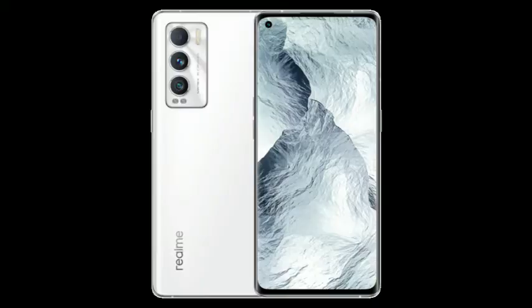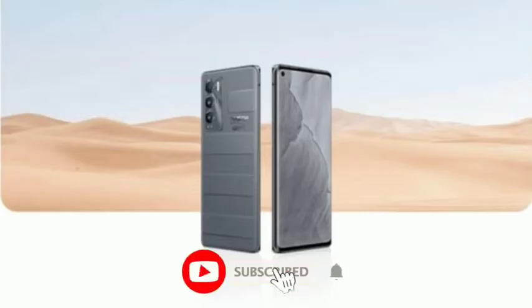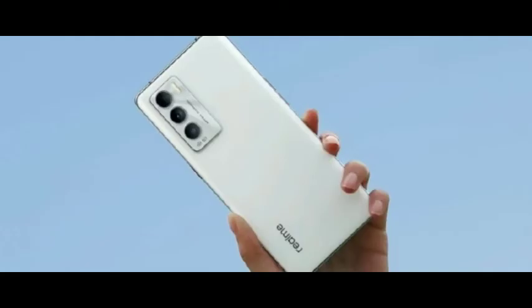Let's watch this interesting video. If you want to subscribe to our channel, please click the bell. Let's check this video — come on, let's go.